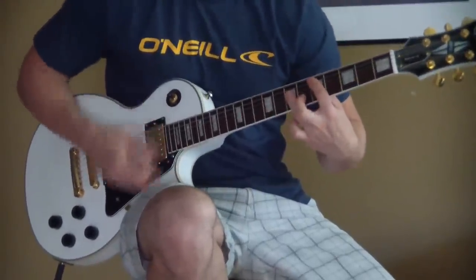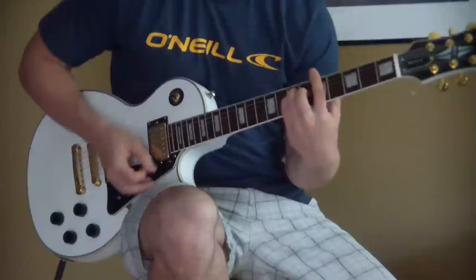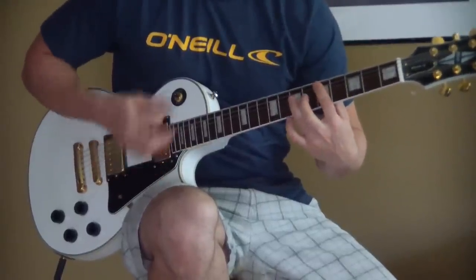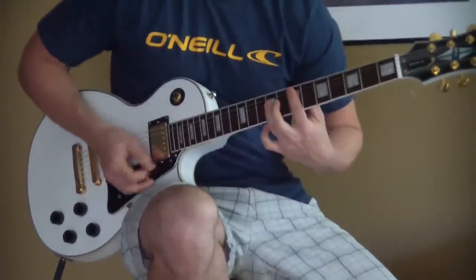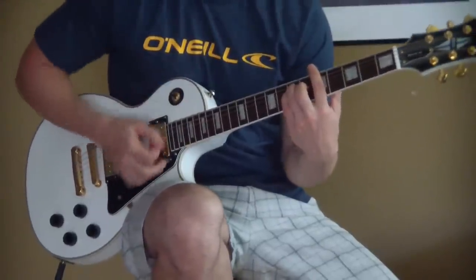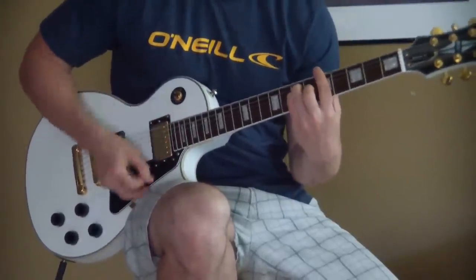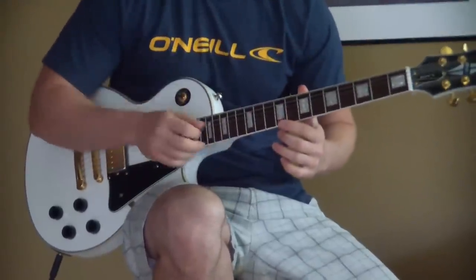Then you go back to D — two down strokes, wait a second, then an up stroke back to A. Then back to D, down-up-down, then E, which is up strokes. I'll play it through once a little bit slower. Over and over again — that's the intro and the verse of the song.